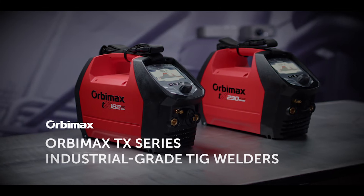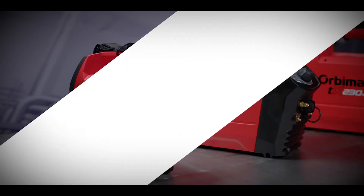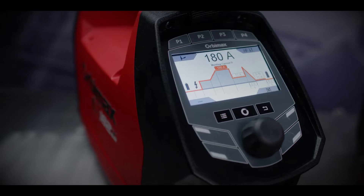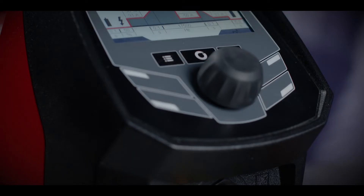Weld smarter with maximum efficiency, pulse and high speed pulse. Introducing the Orbimax TX series of industrial grade TIG welders. Smart and simple, designed with the future of welding in mind.